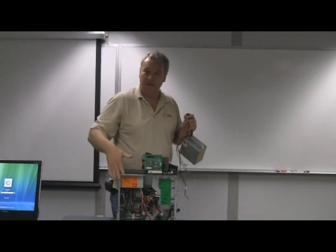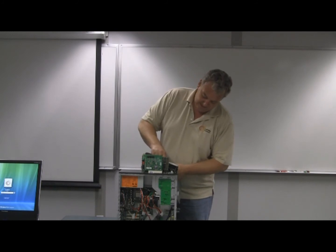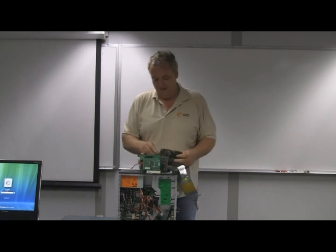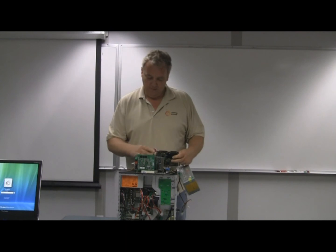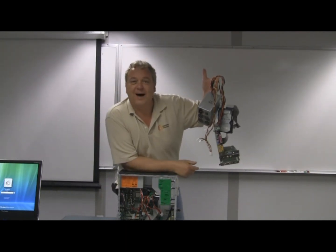The only thing left is we need to apply some power — that's where one of these comes in. All of this is, of course, inside the case. Plug that in there, plug this into the hard drive. And there you go.